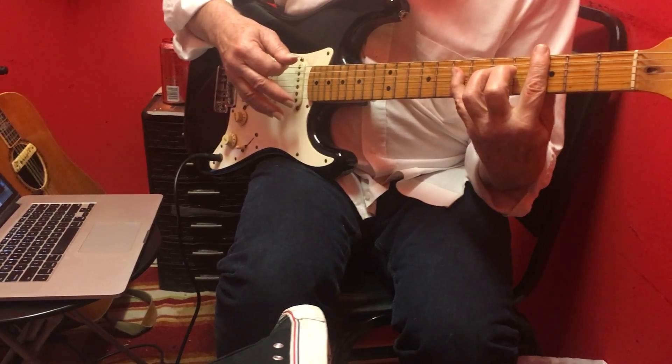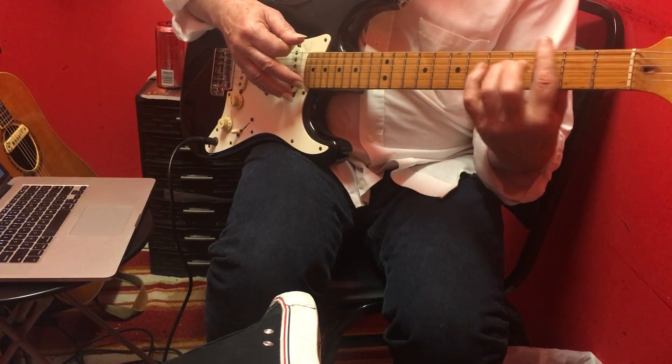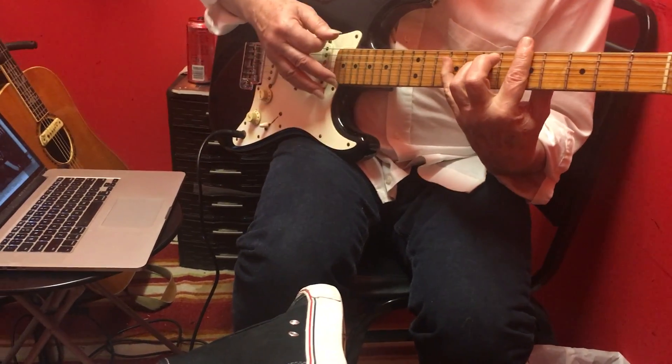We've got to go up to the fourth fret on the fourth string. And then the five chord is a D7 with this finger placed over this.